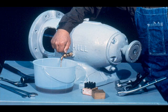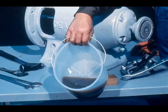Our next step will be to drain the lubricating oil from the bearing housing into a clean container. We use a clean container because we will want to take a close look at the oil being drained. If it is dirty or has metal flakes in it, then there is a good possibility that the bearing is damaged or worn.